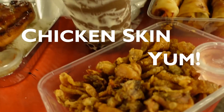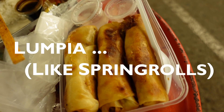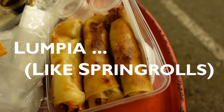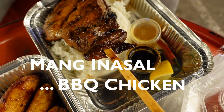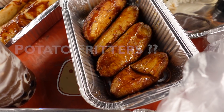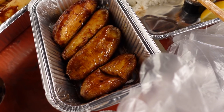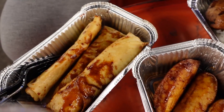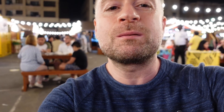The food's arrived and we've got some really nice stuff here. We've got chicken skin which looks really tasty, we've got lumpia which is basically like a spring roll, we've got the pichon chicken which is like Inasal, then we've got these banana fritters covered in brown sugar and caramel, and then we've got this toro which is going to be really good as well. Now it's time to eat!